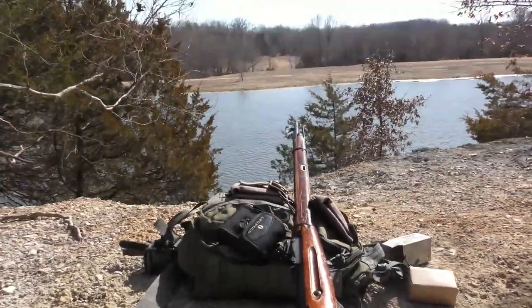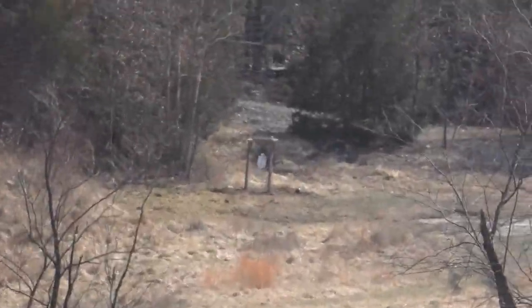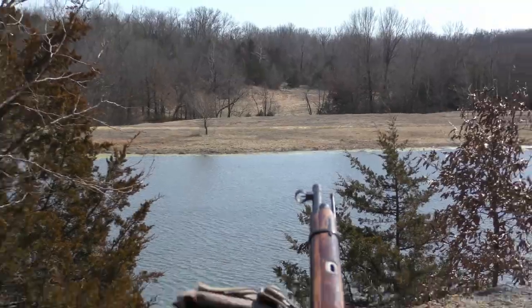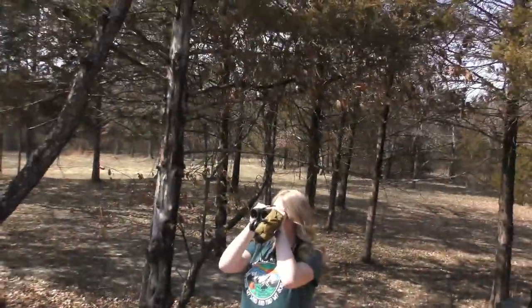Alright, we're going to try to see if we can hit this steel plate here from 360 yards with some terrible ammo using the Mosin Nagant that's kind of beat up. It's really going to be hard to pull it in, and it's really windy. Got my spotter over here.